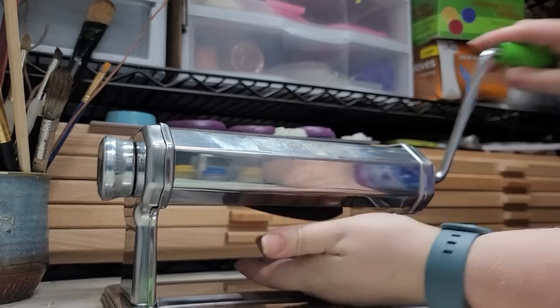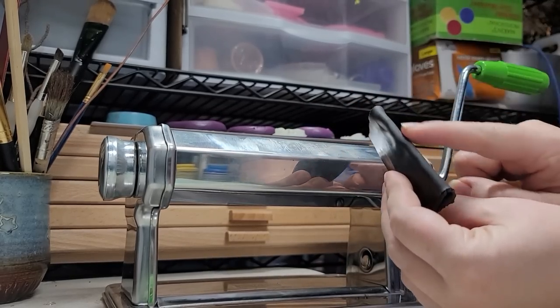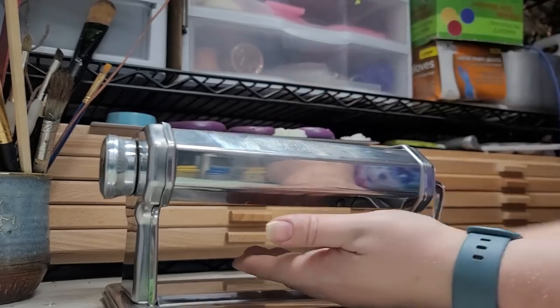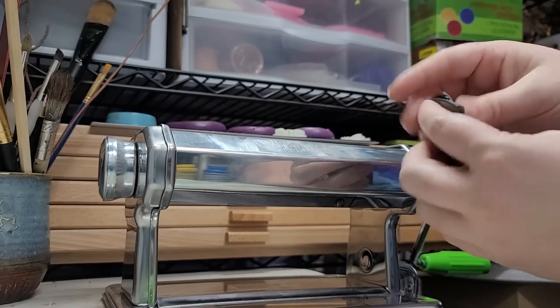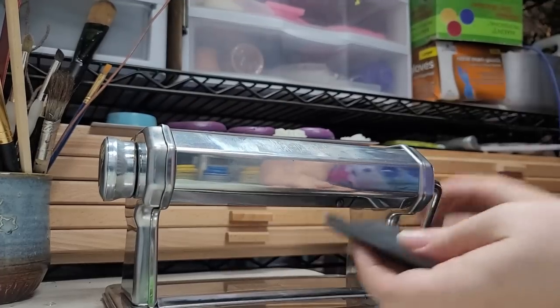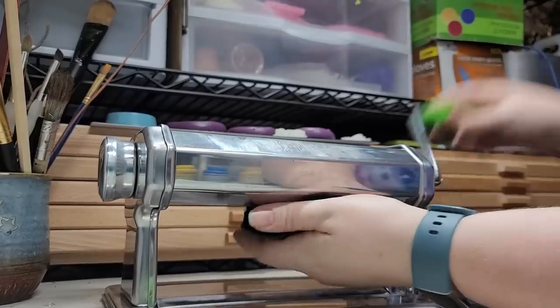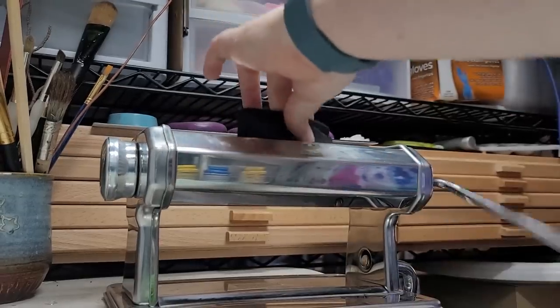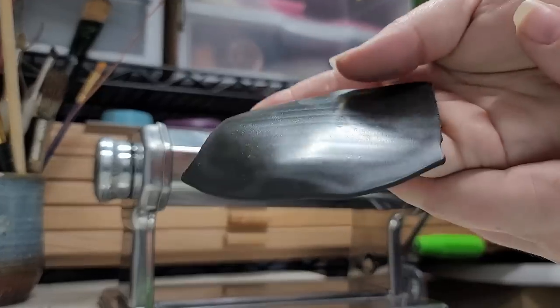When conditioning clay, I keep feeding it through the pasta machine until I can fold it and there's no cracking along that fold. You can also pay attention to the edges — when they start coming out clean, that's a good sign your clay is warming up and getting ready to go.